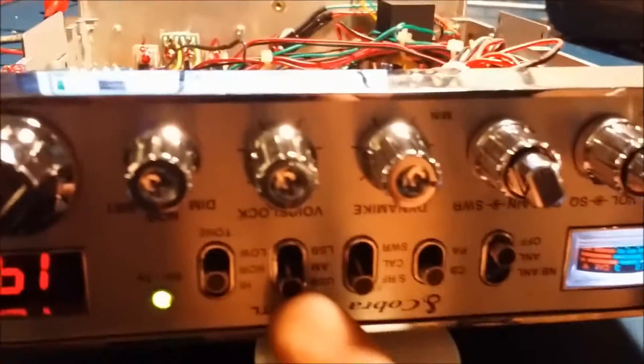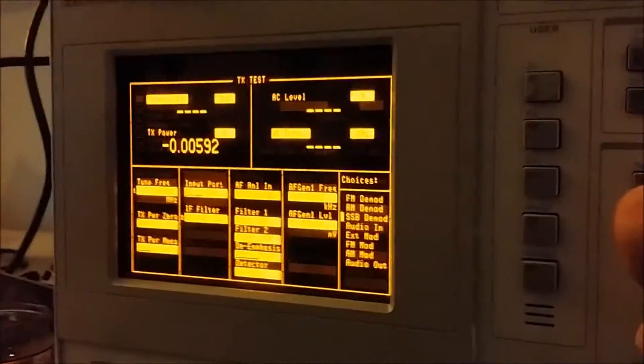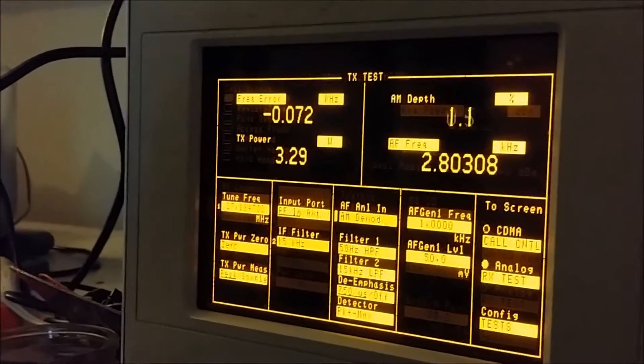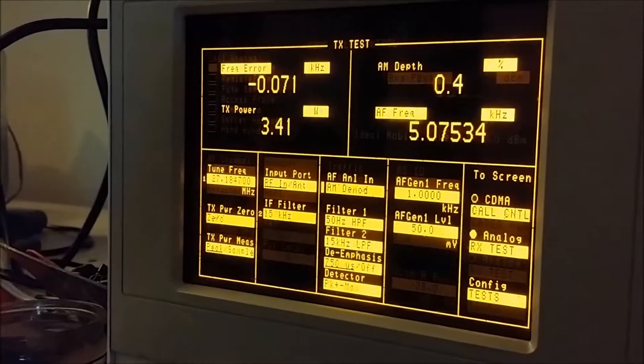Same thing for lower sideband — audio, audio, one two, hello — your sideband is a little off there, we're gonna do a calibration on that and get it back on frequency where it's supposed to be. We'll check the AM side — not too bad. You can see up in the top left the big number — it's only off by about 70 Hertz. That's not too bad, but we'll get that zeroed out anyway.